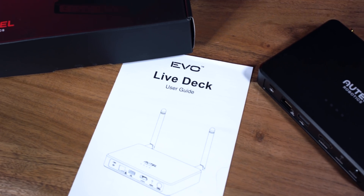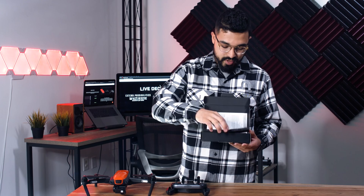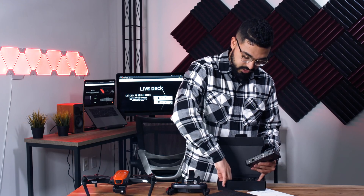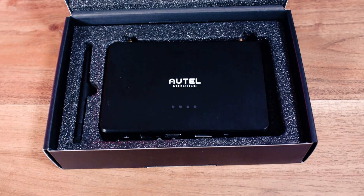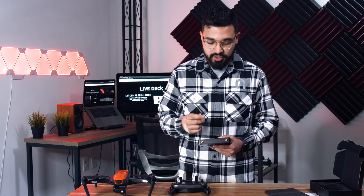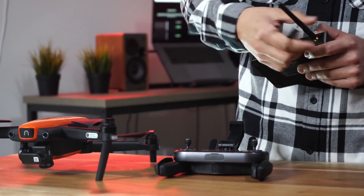Let's go ahead and unbox it. Starting from the bottom, right as you first open it you're going to get the user guide for LiveDeck. The antennas you're going to have to screw in — they come on the side right here. On the back you're going to have two SMA connectors, so in case you don't want these standard antennas you can plug in your own as long as they have that SMA connection.